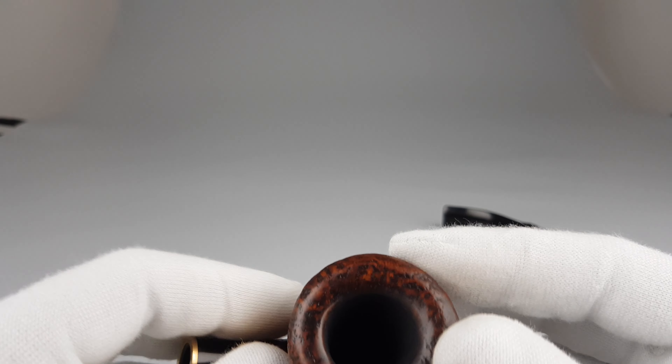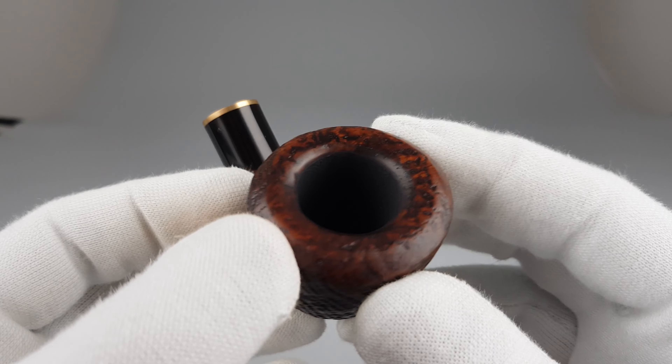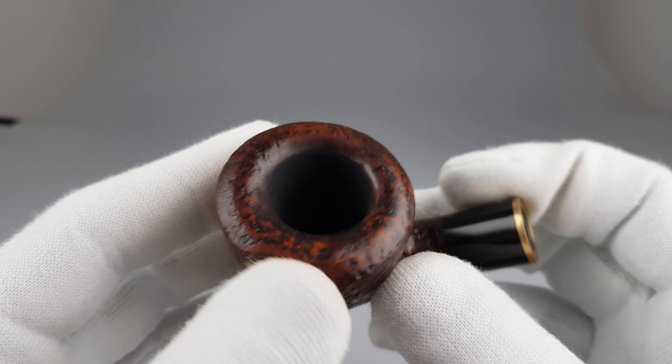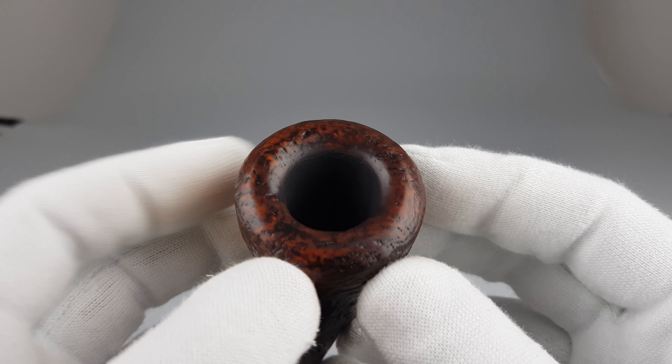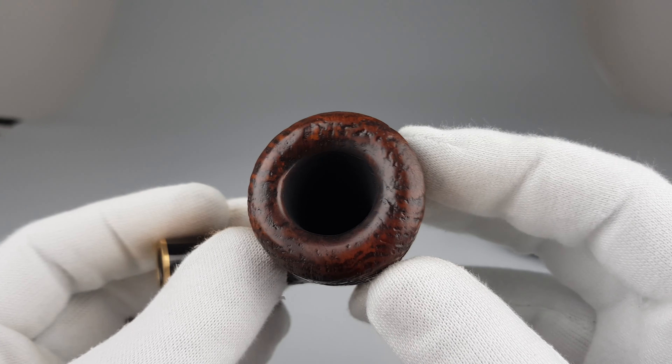The vulcanite stem is basically like new, with some barely visible signs of wear or use. Moving on to the wide oval rim — same situation, without burns or darkening. It's quite thick as you can see.